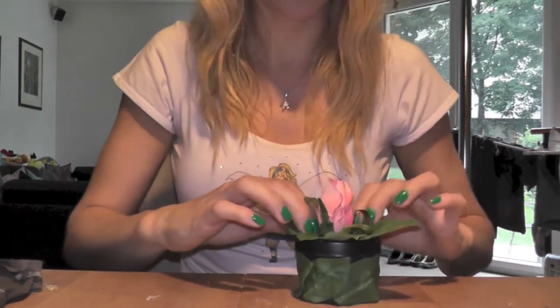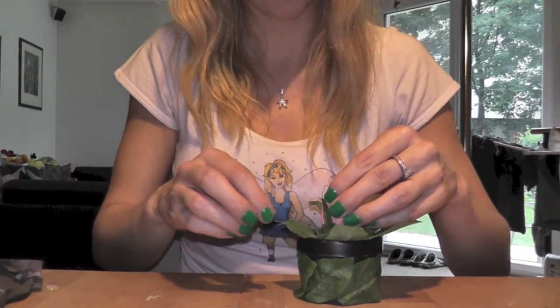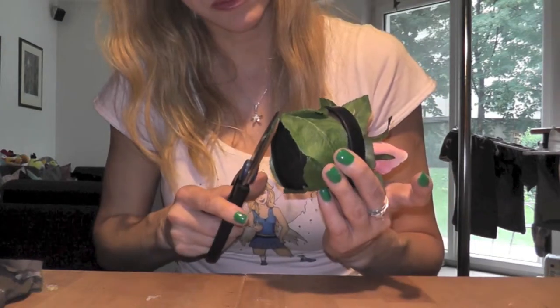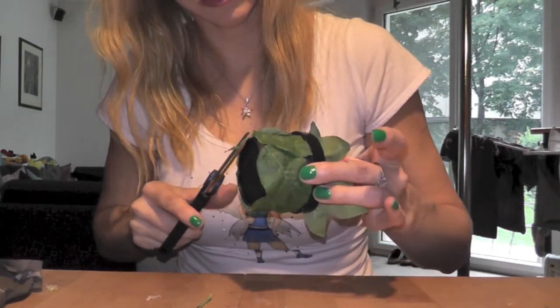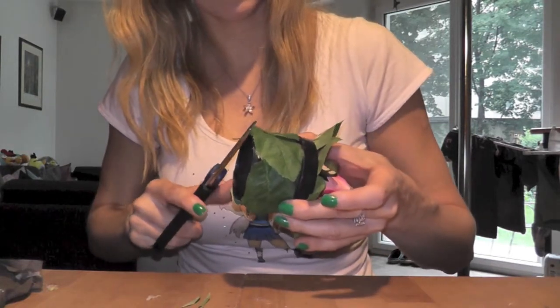I put the rosebud again in the middle, as you could have seen. The next step is to take scissors and cut the leaves a little bit back on the side so that they don't stand in the way when you put the box down. They were hanging a little bit further over the bottom, so it's necessary to trim them back.